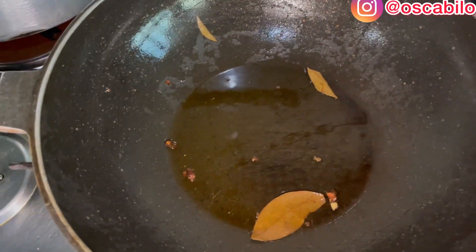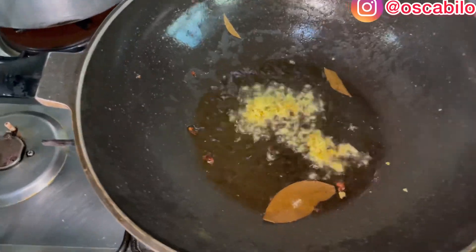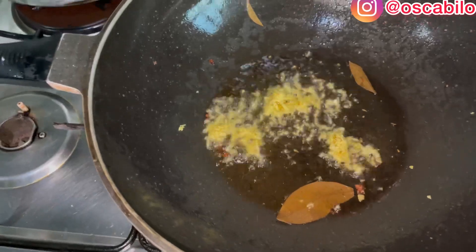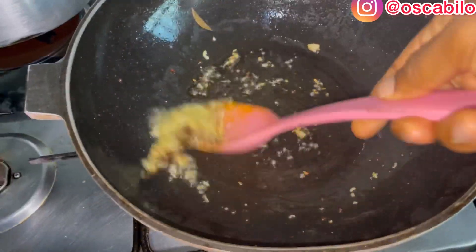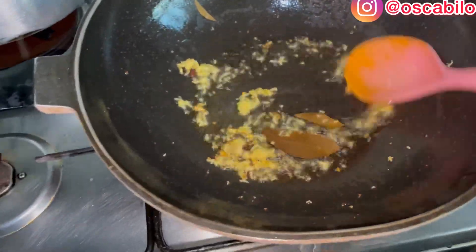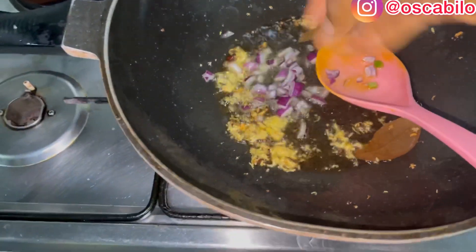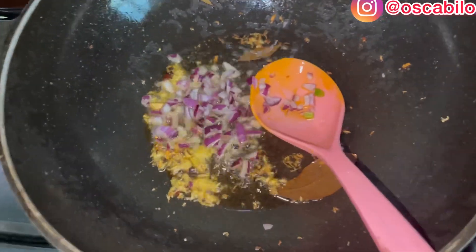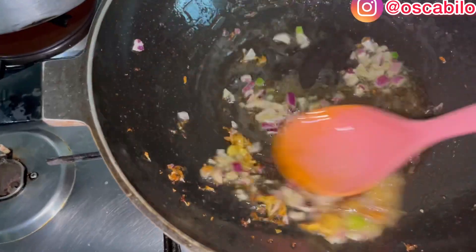First of all, I have this ginger and garlic paste that I shredded, so I'll be adding that first and turning it. I reduced the oil actually. Then I'll be adding our onions and turning everything together.